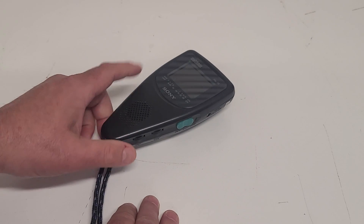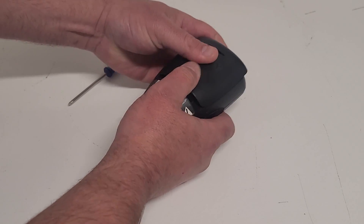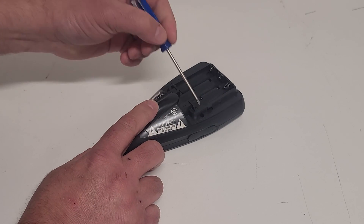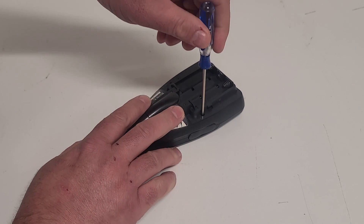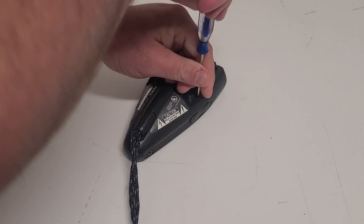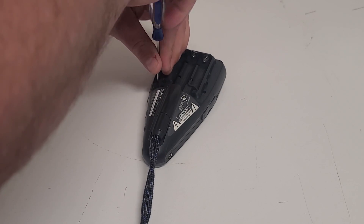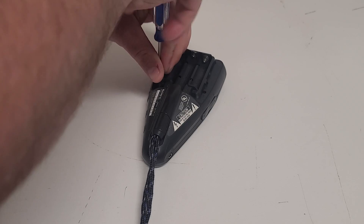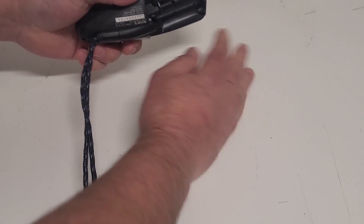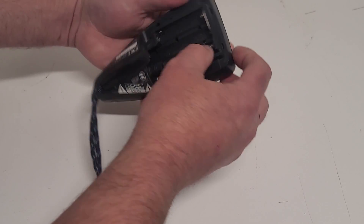First thing we'll do, we'll grab some tools and start taking this apart. We've got it flipped upside down here and I've already taken the batteries out of it. We'll take that battery cover out of the way. All I can see are two screws right here, so we'll see if taking these out will allow us to open up this case. Hopefully we'll get lucky and it'll be that easy, but with this type of stuff, you never know — there could be one or two screws hidden somewhere. Let's get those screws out of there.